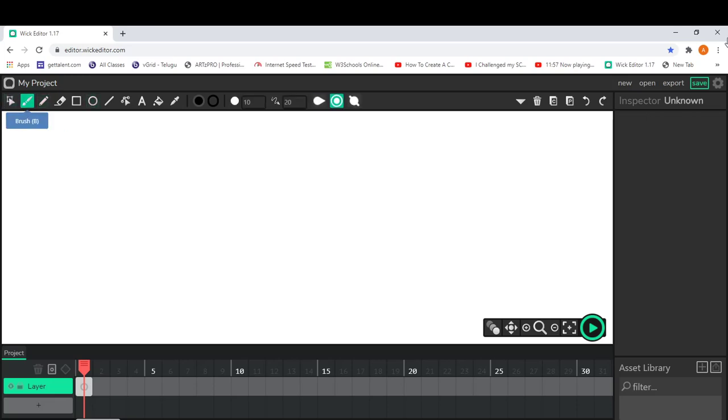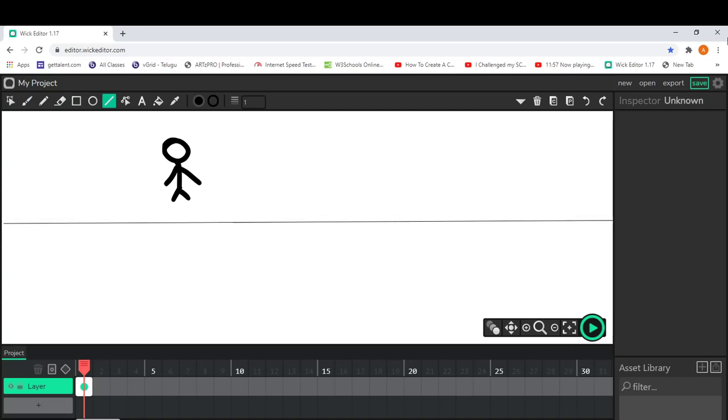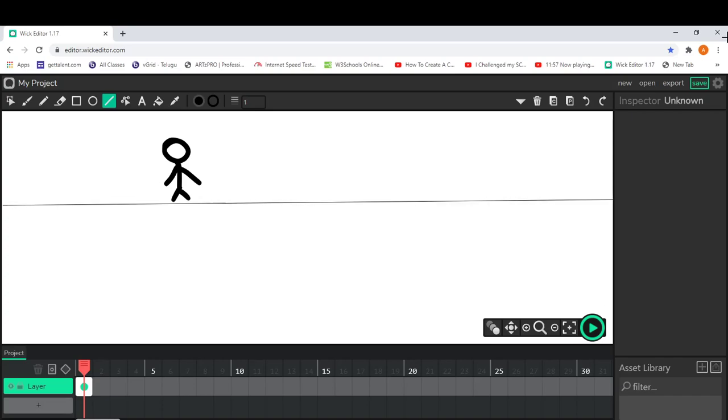Let's get started. The first thing you need to do is draw a character for your animation — I'm going to draw a stick man. I've already drawn a stick man here, and I'm going to draw the ground. After you draw the ground, the next thing is to draw a time bomb.